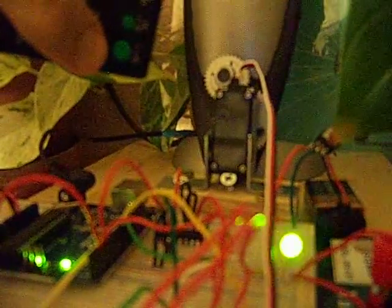You can see the servo motor working here. And that's it.